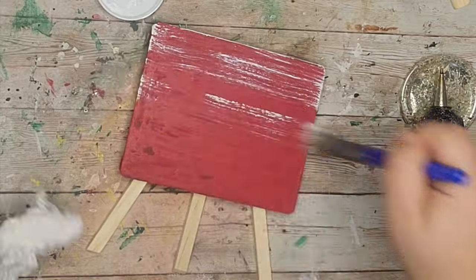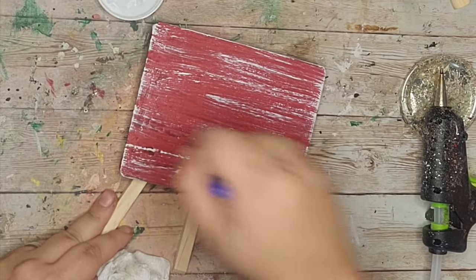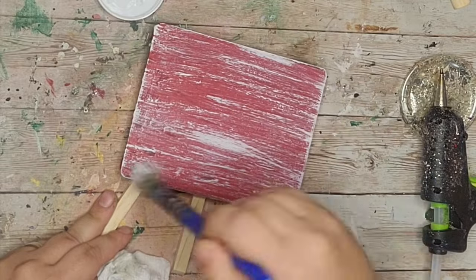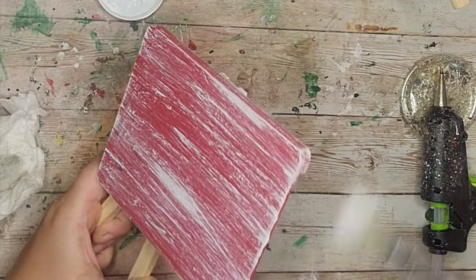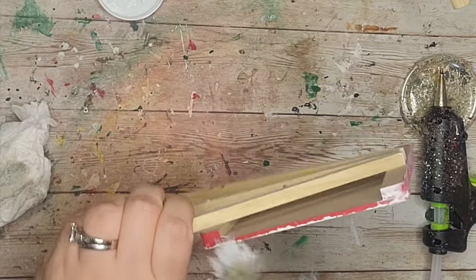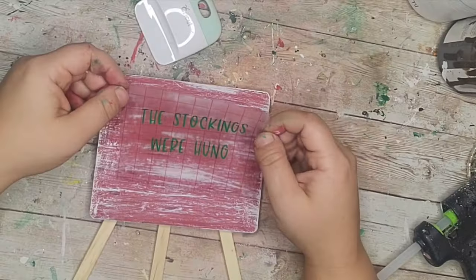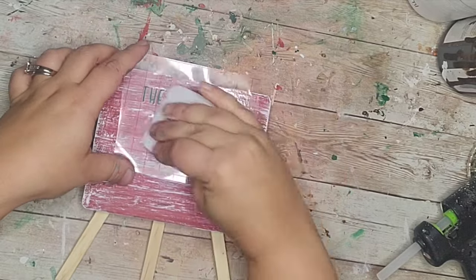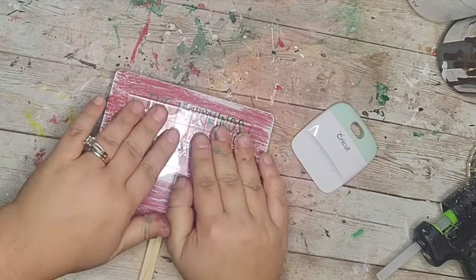After that dries I'm going to take my little chunky brush, dip it in some ivory paint, and dry brush over the top just to kind of dull down the red. You're going to notice in both this video and part one I'm very traditional — I love the red, white, and green — so you're going to get a lot of that coming up.